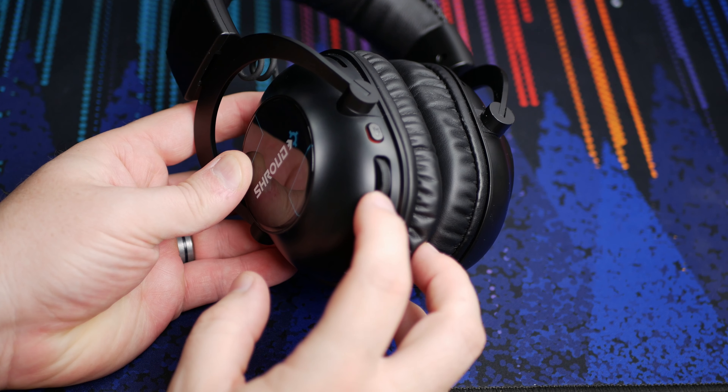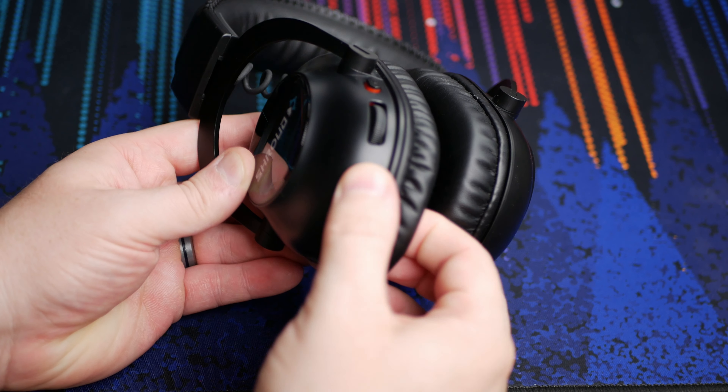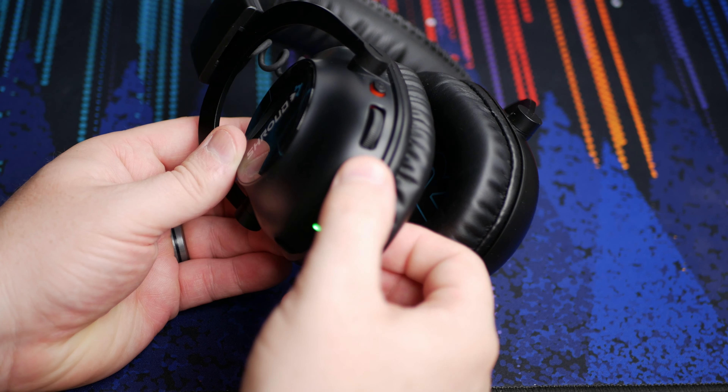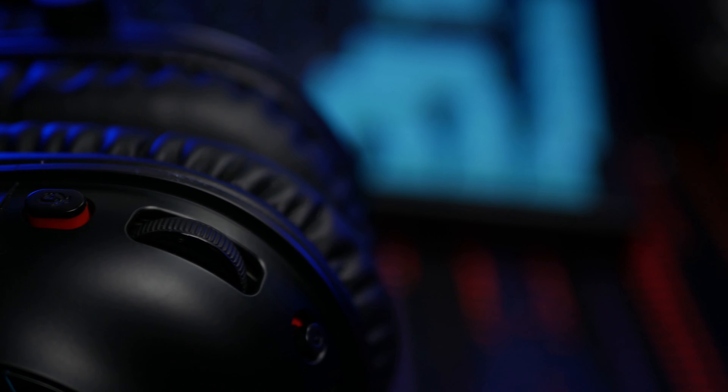The left ear cup has the power switch, volume knob, mute button, USB-C charging port, and the jack for the removable mic. One small thing I don't like: the volume rocker controls the system volume on the computer. The Arctis 7 had its own separate volume — computer stays at 100 and you just turn the headset down without changing the output. I like to keep system volume at 100 and adjust each device from there, though I doubt many people really care about that.